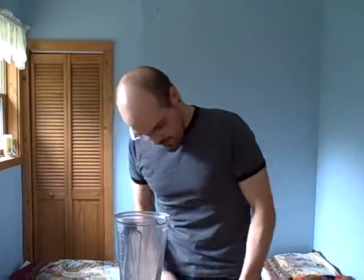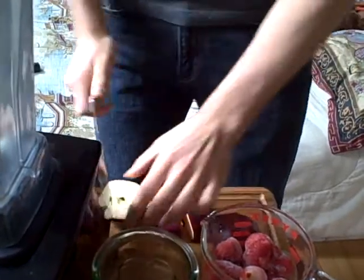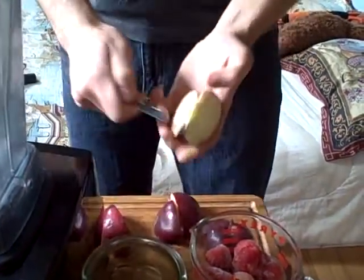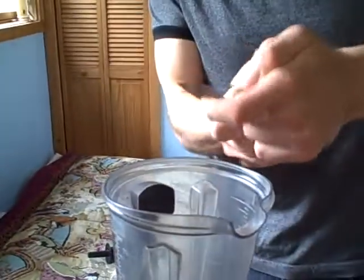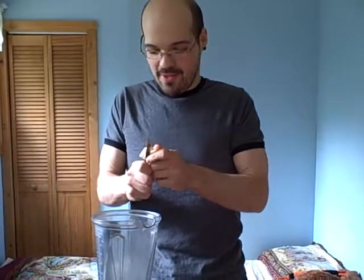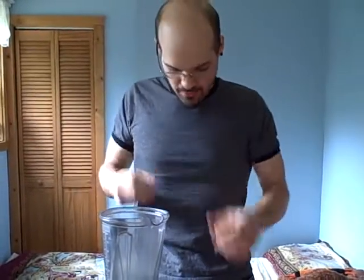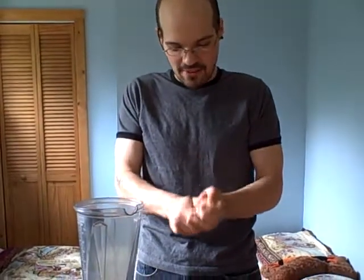First off we're going to take an apple, cut that bad boy up — I like to seed them — just cut them up in there. You'll notice when you purchase any pre-packaged strawberry or raspberry juices, a lot of berry juices, one of the main ingredients in there is apple juice, because apple juice has this really great way of cutting the tartness of the berries and just adding this sweetness.